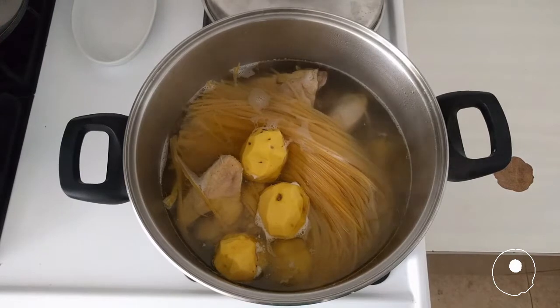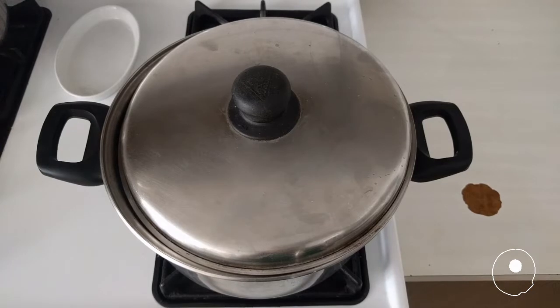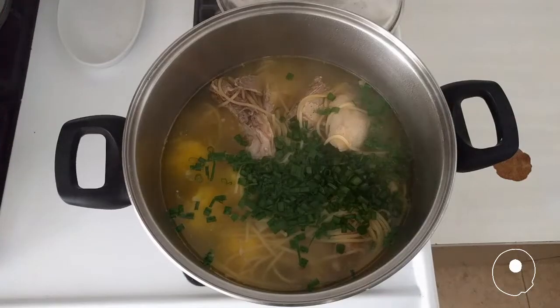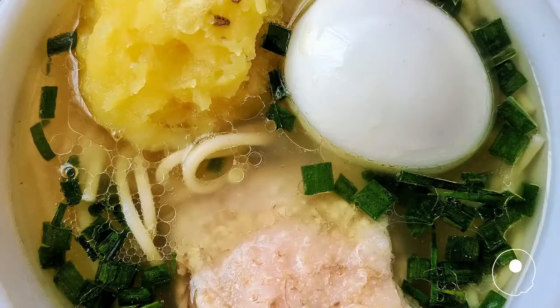Add the potatoes and spaghetti. Cook for 15 minutes or until the pasta is ready. Add the onion before serving. Serve with a cooked egg and a piece of chicken per bowl.